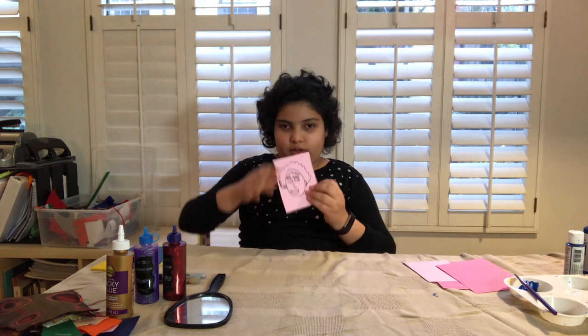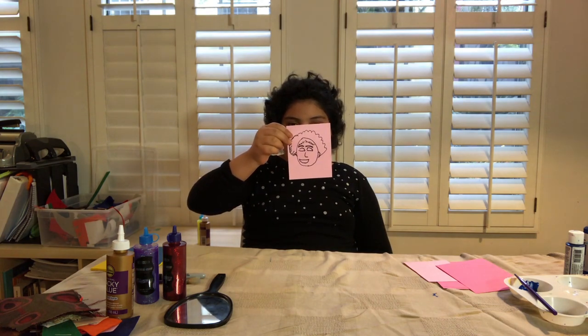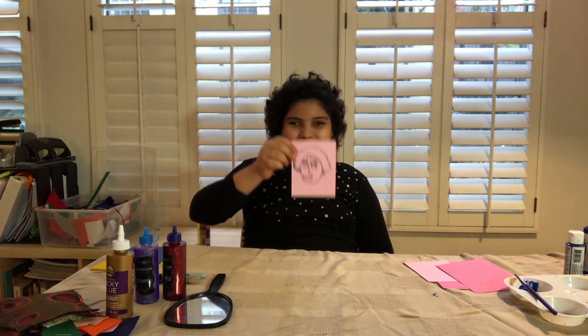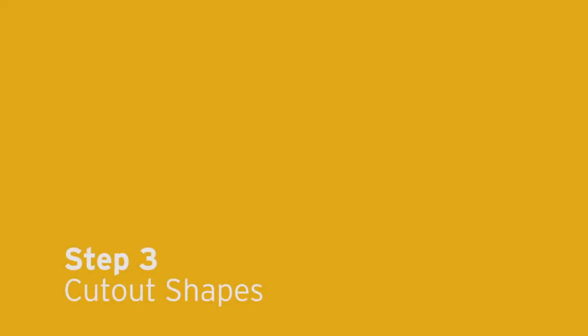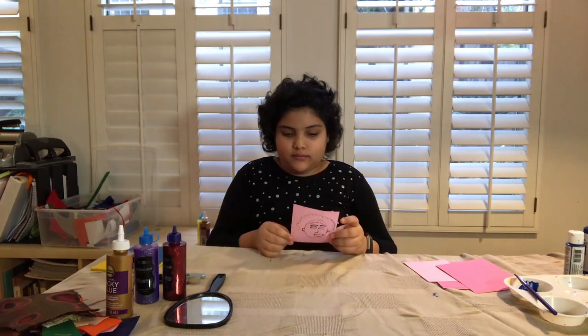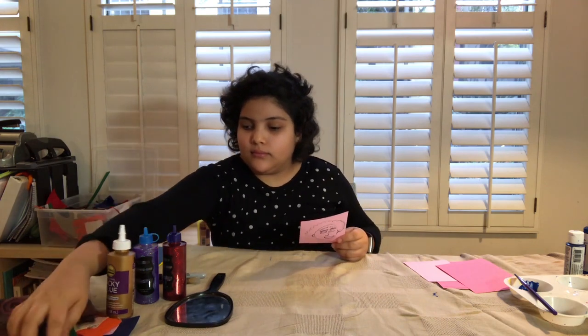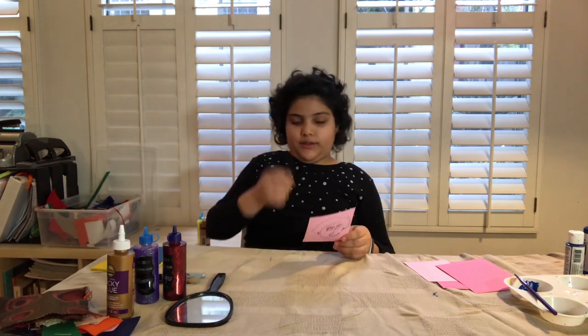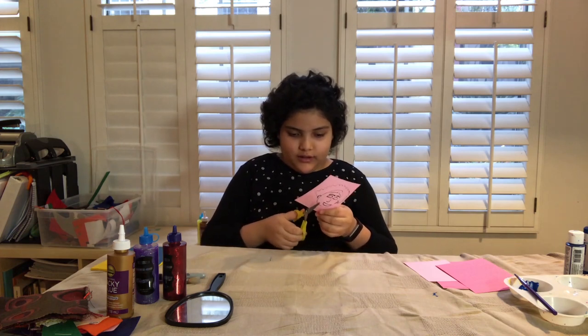So here's the drawing of myself. And as you can tell, Renata's loving her poofy hair — it's the most prominent part on her portrait. Find the irregular shapes, or the more geometric aspects of yourself and cut them out. I have some scissors and I'm gonna start by actually cutting out my hair.